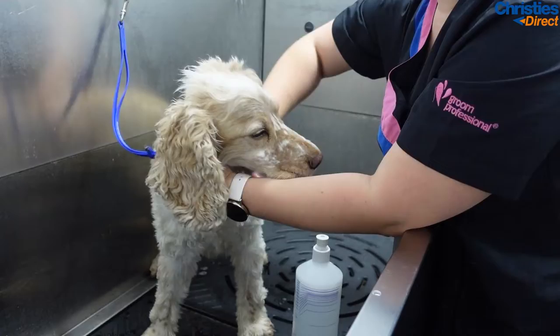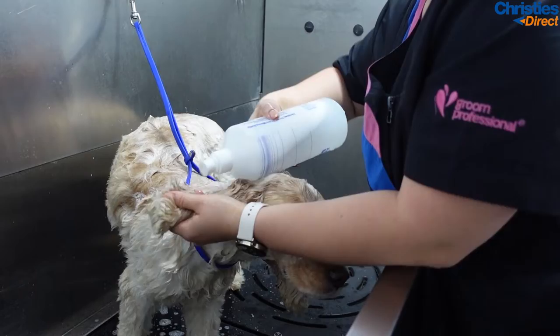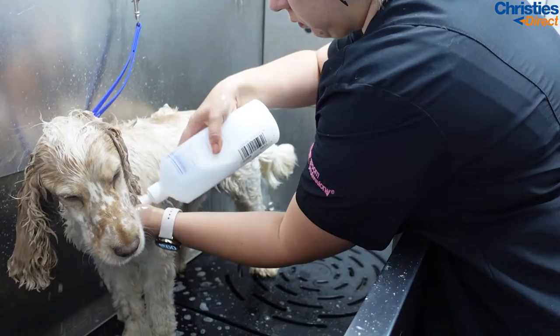To start with I use the Eye Groom Squeaky Clean shampoo. I absolutely adore using this with spaniels because they tend to get quite greasy, especially on their ears, so this shampoo really cuts through all the grease so wonderfully. As you can see here, I spent a lot of time scrubbing the ears — spaniel ears take forever to dry.